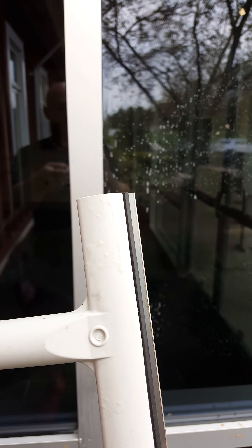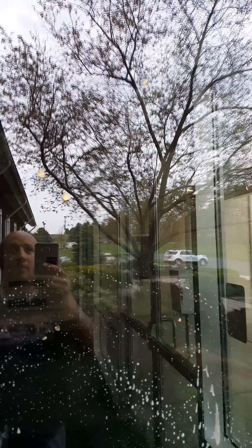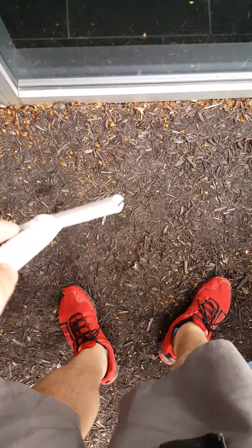I can rest assured it's tempered glass. We have a scraper here which is a 100% qualified tool for window cleaning. See these little petals on here? They're not coming off with just our normal scrubber. There's also some artillery spores which come from the mulch down below.